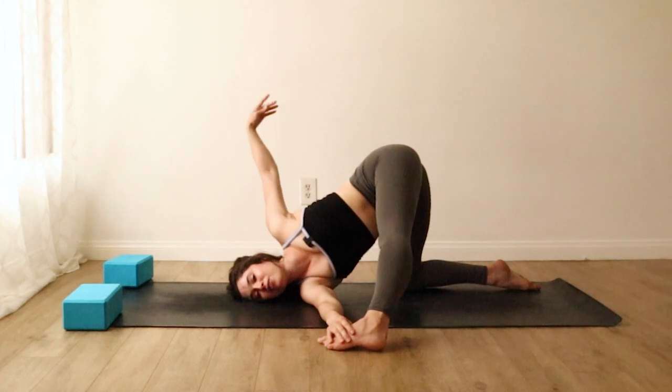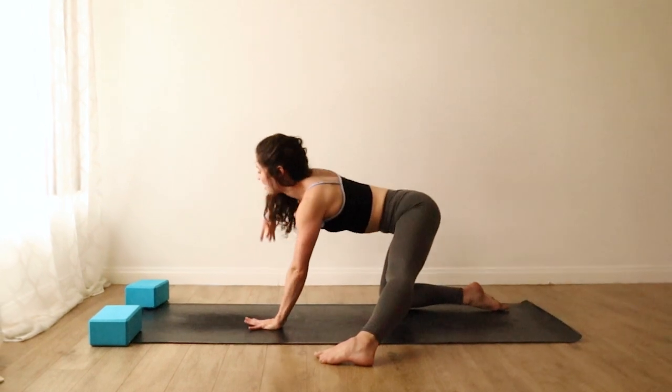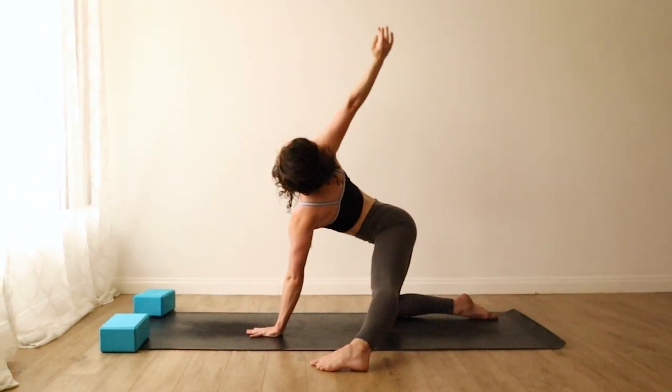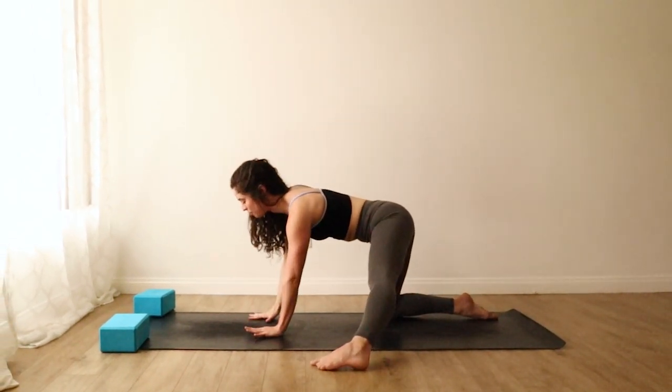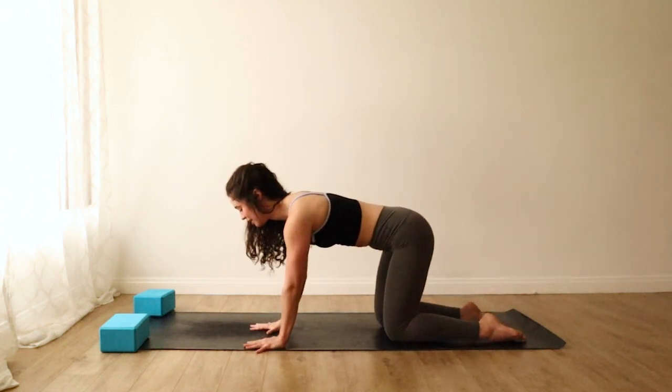Release. Circle the left arm back down to the mat if it wasn't there. Breathe in and reach your right fingertips up high, breathe out, and come back to tabletop. Right palm lands and draw your left knee back in. We'll switch to the second side.